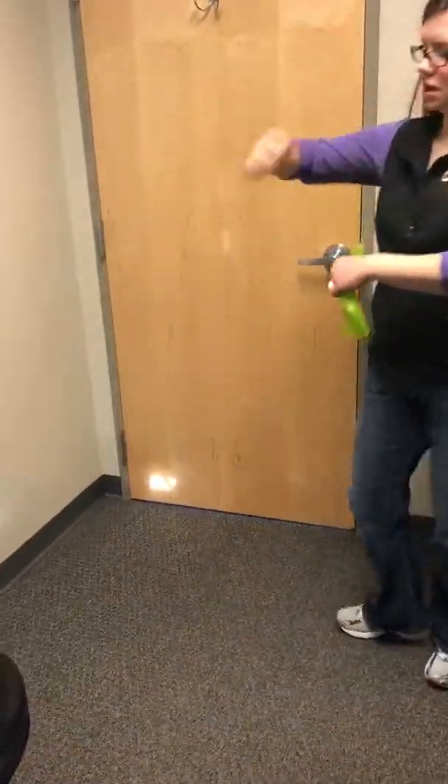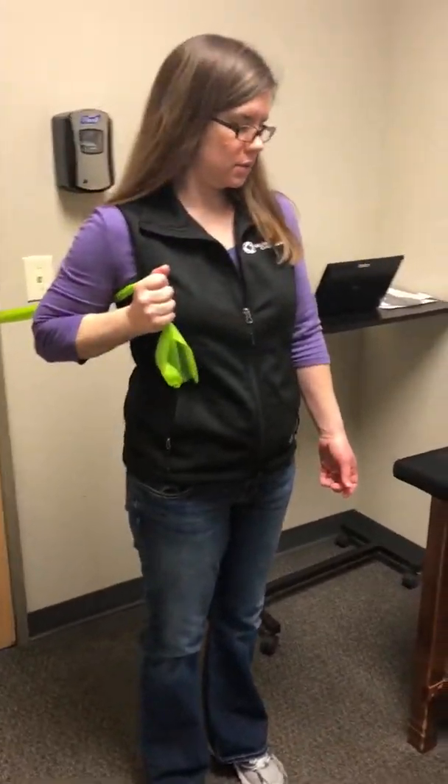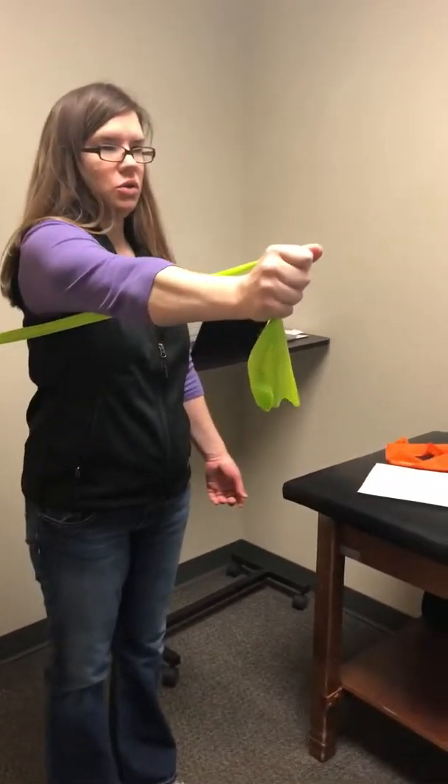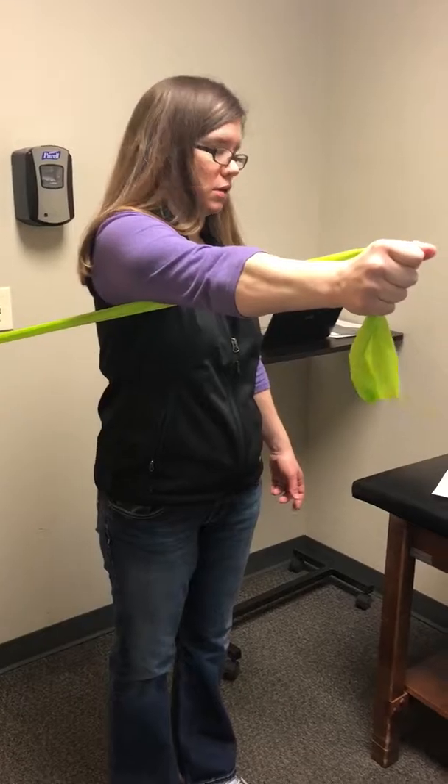The next one: under your arm, over the thumb, punching forward like that. Reaching out — and you're trying to reach out with your shoulder blade too, not just your hand.